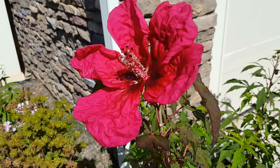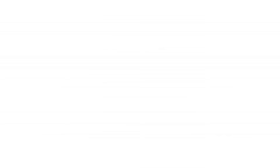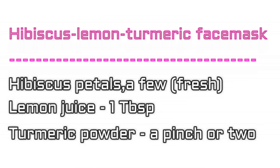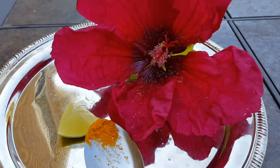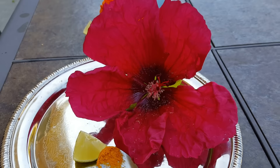One of my favorite flowers is hibiscus — it is so beautiful and filled with medicinal properties. For making this face mask we need hibiscus, turmeric, and lemon juice, and these are the benefits of this face mask.